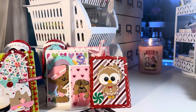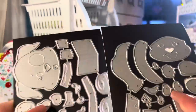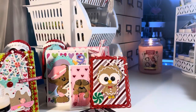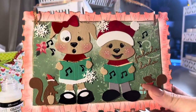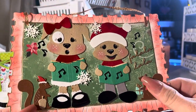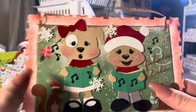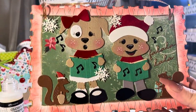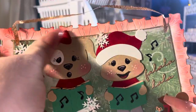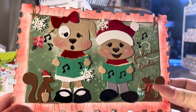I have two really cute dog dies — little Christmas carolers. You get a girl and a boy and I believe you have to buy them separately. I had a lot of fun putting this card together — this wouldn't be a card I would send to somebody or sell, but I just had a bunch of fun with it. Those little dogs are so cute — they're little carolers with their little books.